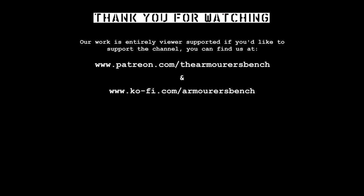Go check his channel out. Thanks again for watching — don't forget to like, comment, share, and subscribe. Feel free to share the video with friends, and if you'd like to, you can support us over on Patreon, where we have a whole range of perks available to say thank you for your support, including early access to all of our videos.